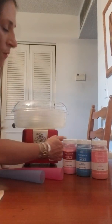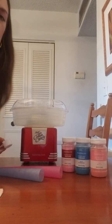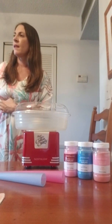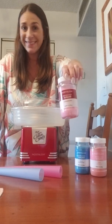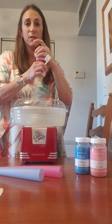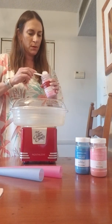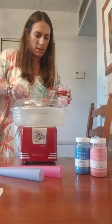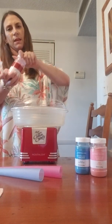It says to heat it up for 10 minutes, so I did that. Now we're going to stop the machine and choose a flavor — Mike wants strawberry first. I'm gonna take a scoop of the sugar and add it into the center console, then turn it on and see what happens.